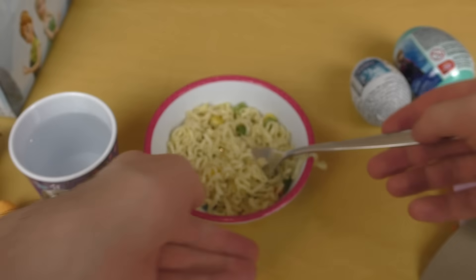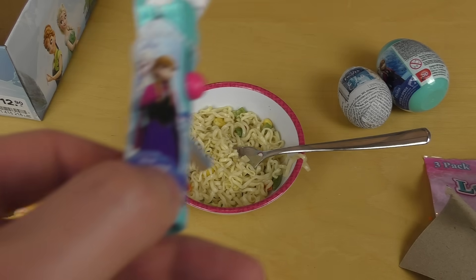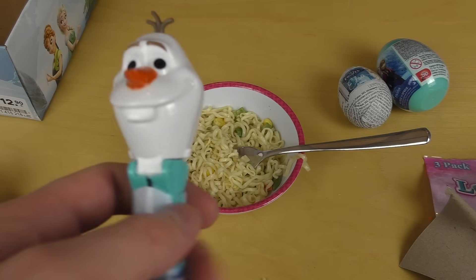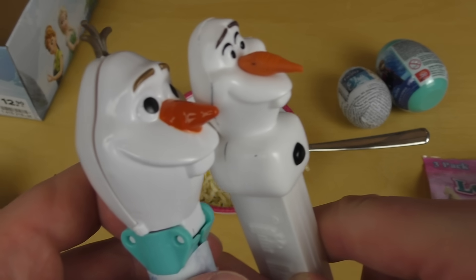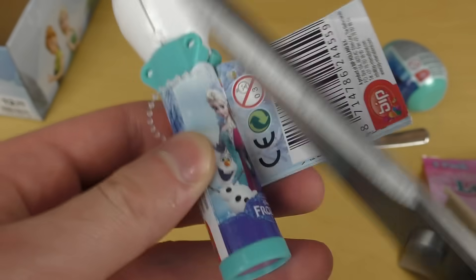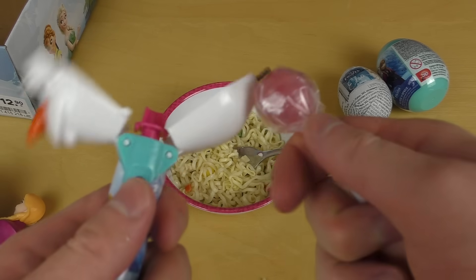All right, next up is the lollipop. So first I need to finish eating, and now the lollipop. As you can see it's Olaf. Let's compare the two Olaf figurines — the nose on the Play-Doh dispenser is more peaky. There's a flier around, let's cut it. I always cut stuff and now we can strip the lollipop wrapper.